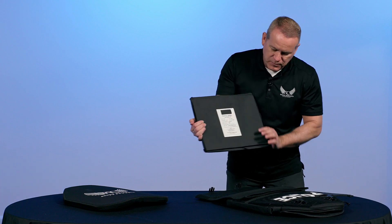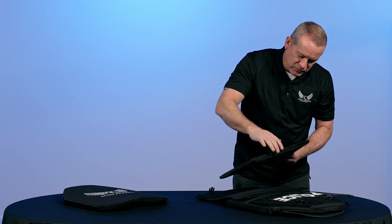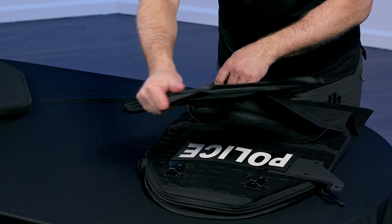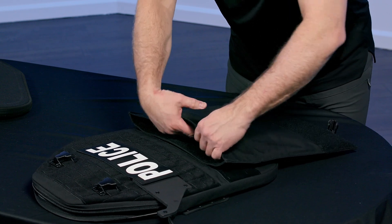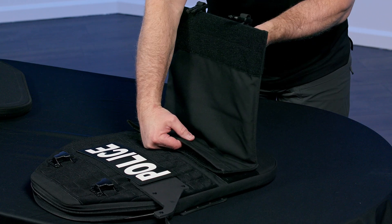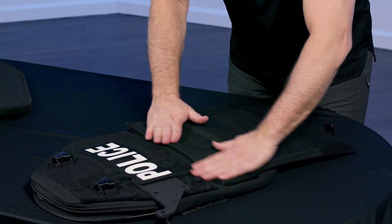Make sure when you insert this, your shield is open. Put it in with the label down towards the end user if you were carrying the shield. Put that pocket inside — the strike face is forward towards the threat, and the label is down towards the end user. We're going to close this pocket up.